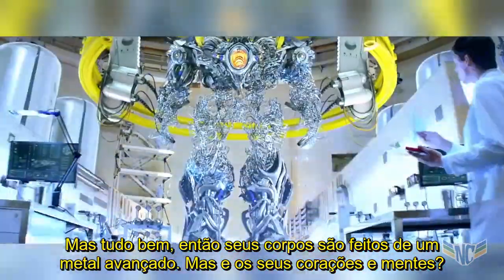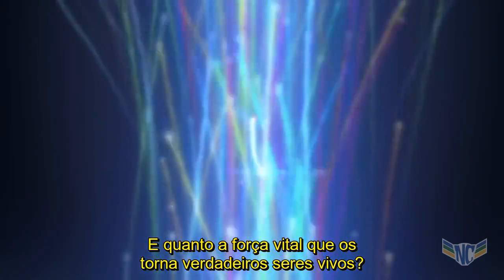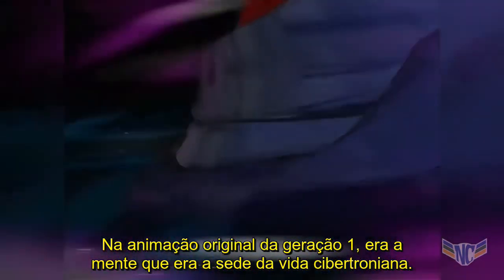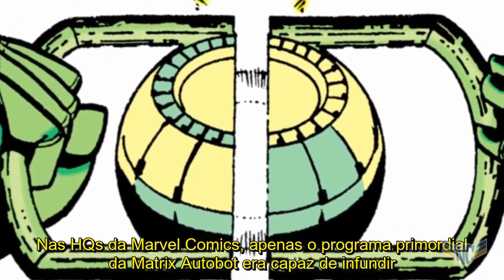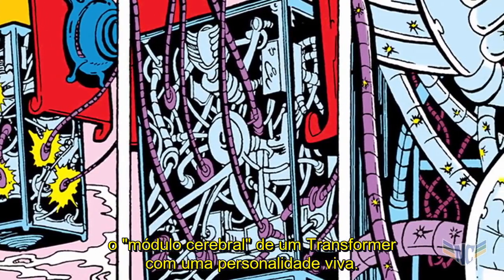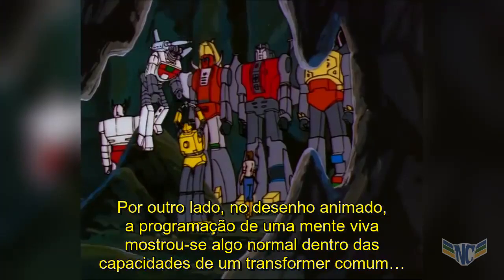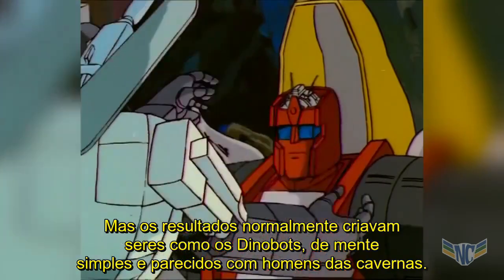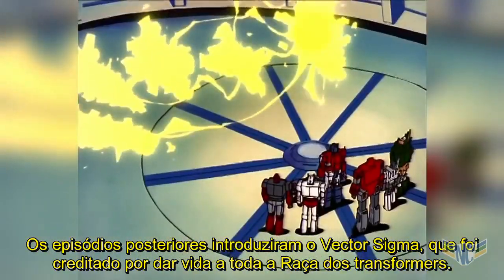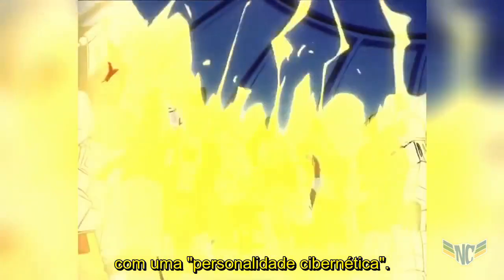So their bodies are made of an advanced metal, but what about their hearts and minds — the life force that makes them true living beings? In original Generation One media, it was the mind that was the seat of Cybertronian life. In the Marvel comics, only the primal program, the Autobot Matrix, was capable of infusing a Transformer's brain module with a living personality. By contrast, in the cartoon, the programming of a living mind was shown to be within the capability of a normal Transformer, but the results would typically turn out like the simple-minded, caveman-like Dinobots. Later episodes introduced Vector Sigma, which was credited with giving life to the entire Transformer race and as the only true way to fill a personality component with a cybernetic personality.